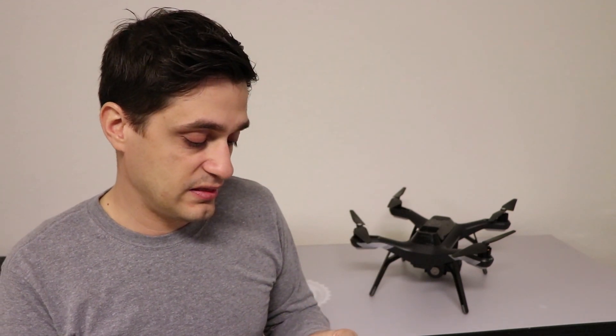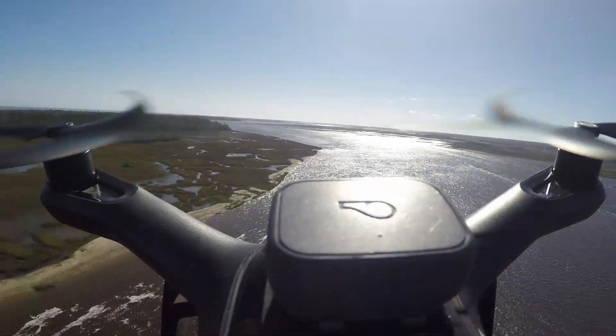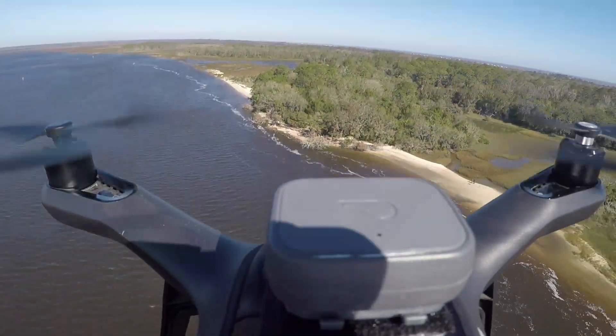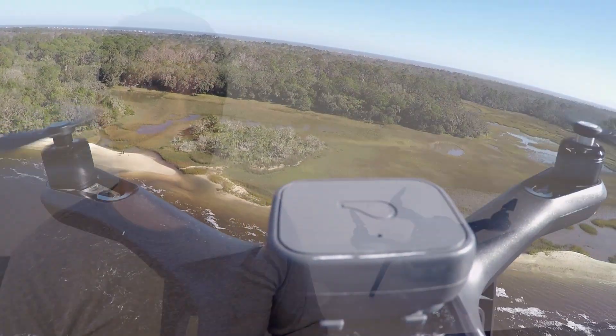The way I attached the device to my drone is I simply put velcro on the back of the mount, put some velcro on the drone itself, and stuck it on there. I didn't have any issues while flying it around.